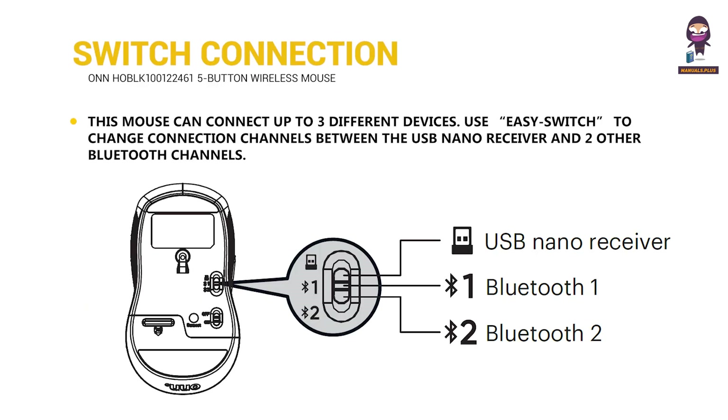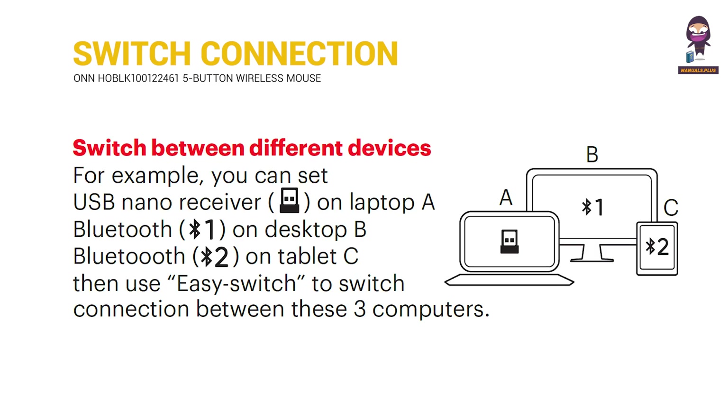Switch connection channel. Switch between different devices.